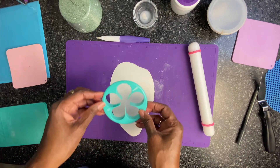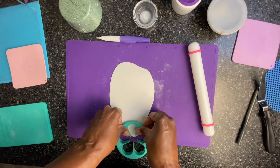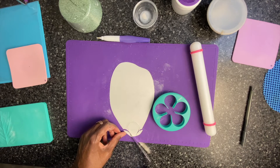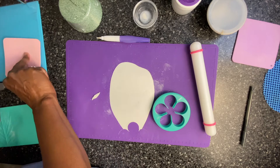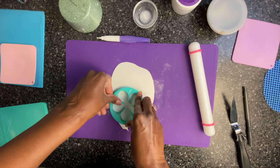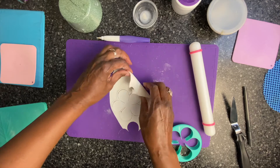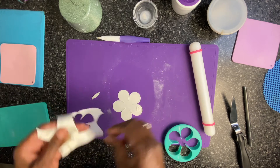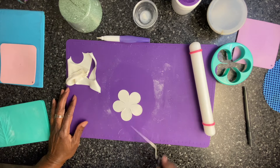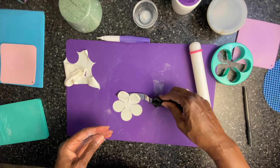I'm going to use the large rose cutter to make this rosebud. First I'm going to need a petal to wrap around the rosebud base. I'm just going to use my palette knife, cut off the excess, and put this in my storage mat. I'm going to cut the first base petal, peel away the excess, take my palette knife and just open up these petals, and put this in the storage mat also.